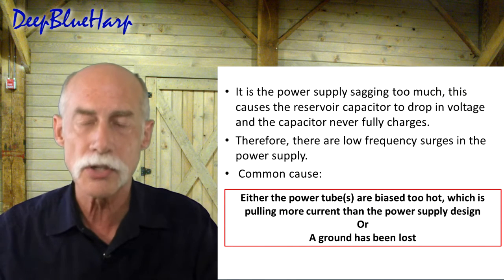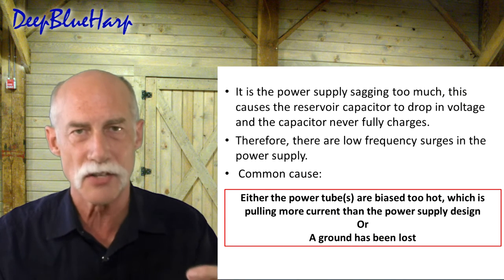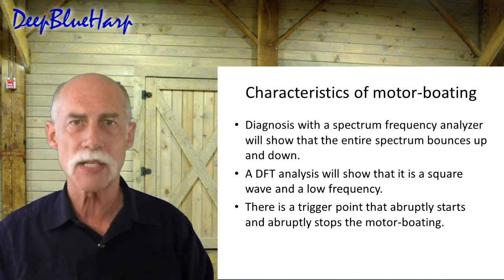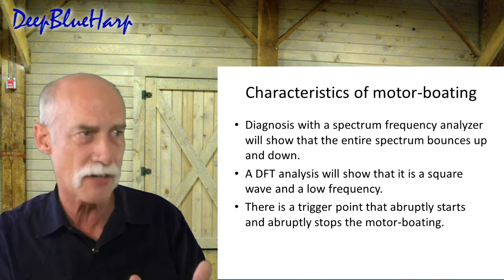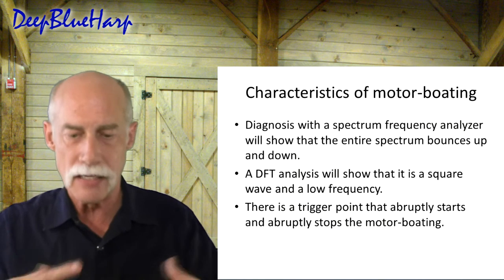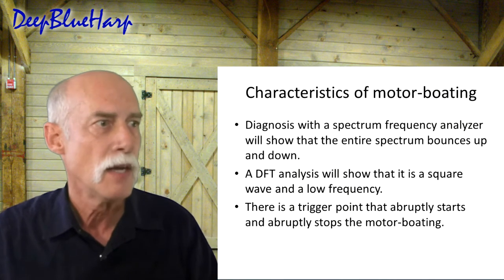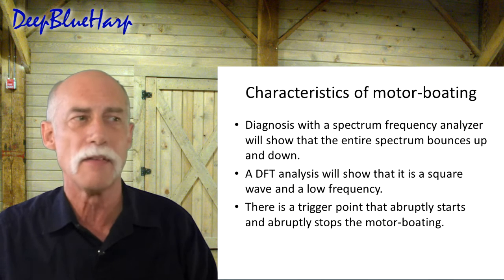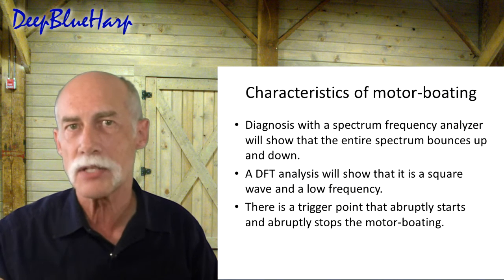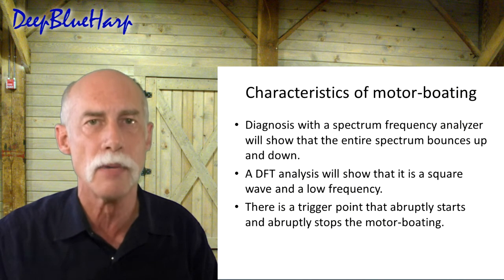Either the power tubes are biased too hot and pulling more current than the supply can handle, or you may have lost the ground. When you lose the ground — especially if you're using a tube rectifier — it goes into surge, and that surge sound is the motorboat characteristic. This is very specific in the book: diagnosis with a frequency spectrum analyzer will show how the entire frequency is bouncing up and down. The DFT analysis will show it is a square wave at a low frequency. There's a trigger point that abruptly starts this and then abruptly stops — a characteristic of motorboating, not a hum issue.